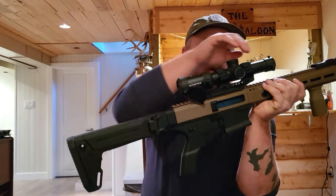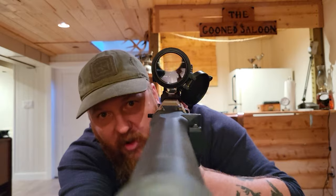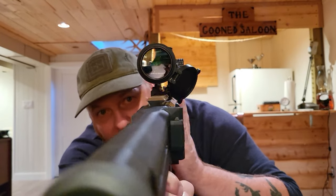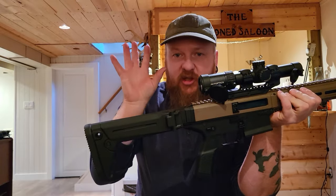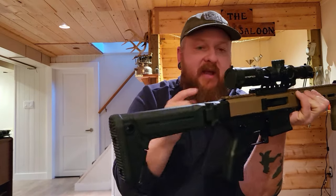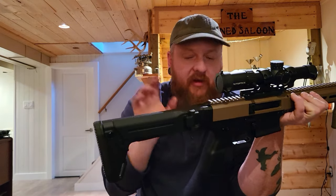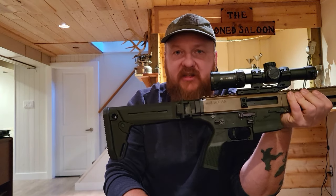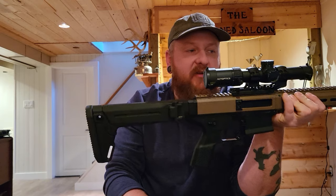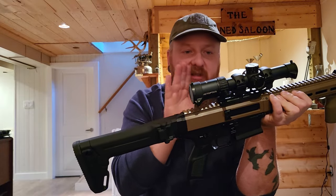It has a Christmas tree reticle, which is a little bit much for me. I would prefer just a basic horseshoe with a dot and maybe a couple of mil-dots underneath — the Christmas tree is a little unnecessary for an LVPO. I could understand that on a bolt action for shooting past a thousand yards, but for an LVPO it seems like they just throw that in for aesthetics. It was an affordable optic, so I picked it up. This was in Canada — Victory Optics. It's a second focal plane, so it's not as expensive.